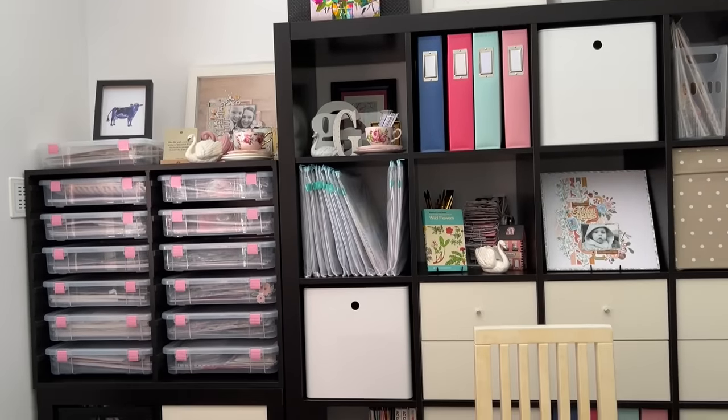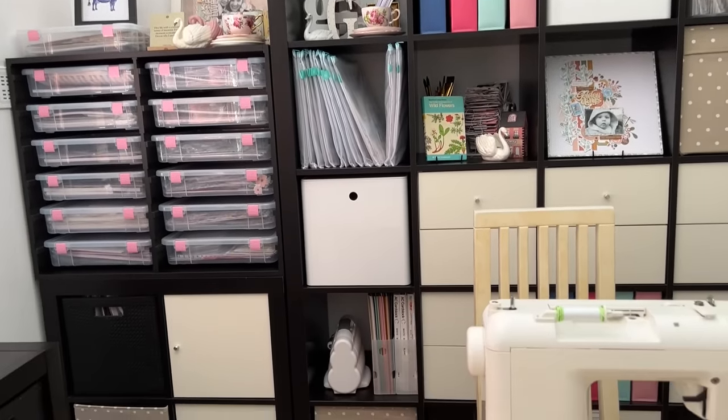If you want winning storage solutions that are affordable and practical, you're going to love today's video. I'm sharing my personal favorites, one of which costs less than a dollar. I'll also share my secret way to find the best storage options. Once you know this trick, you'll be able to find affordable storage that's going to work best for you.